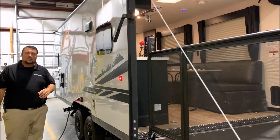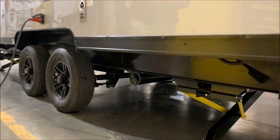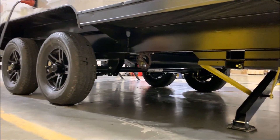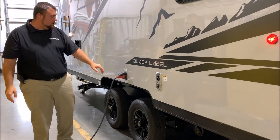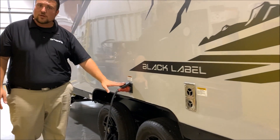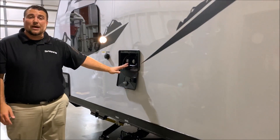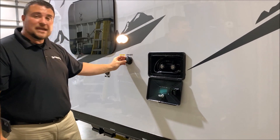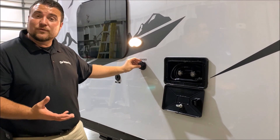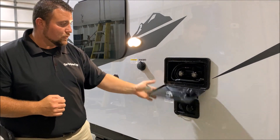In the very back underneath, we have your sewer hose holder — there is a plastic tube down there to keep your sewer hose in. Your furnace vent is right on the side. This is a 30-amp unit and it comes with a 25-foot detachable power cord. On the side, we have your outside shower with hot and cold water with the coil hose sprayer. Beside that, we have your black tank flush — you hook up a garden hose and it will blast out your black tank for you.